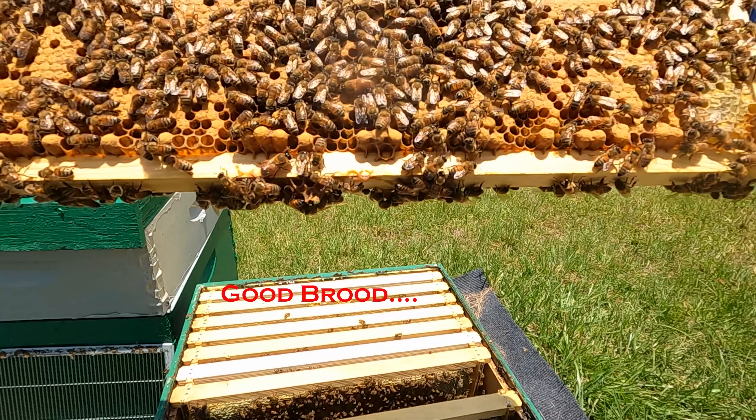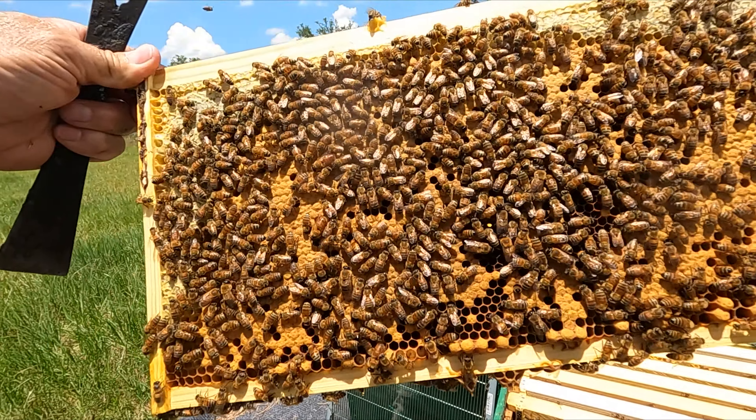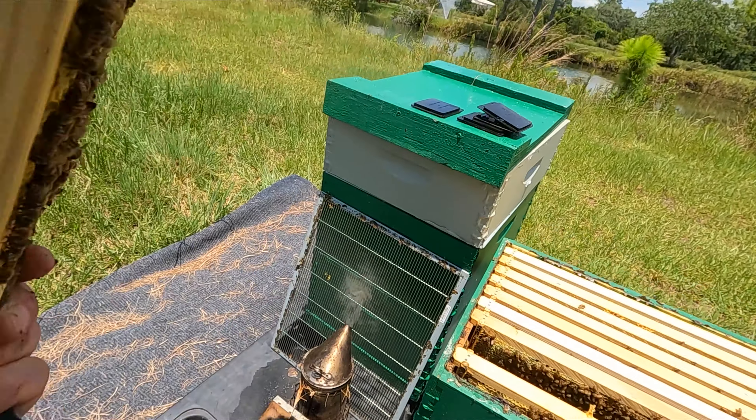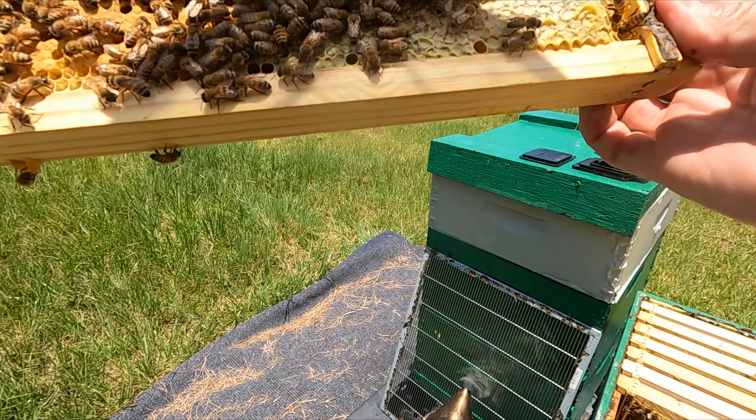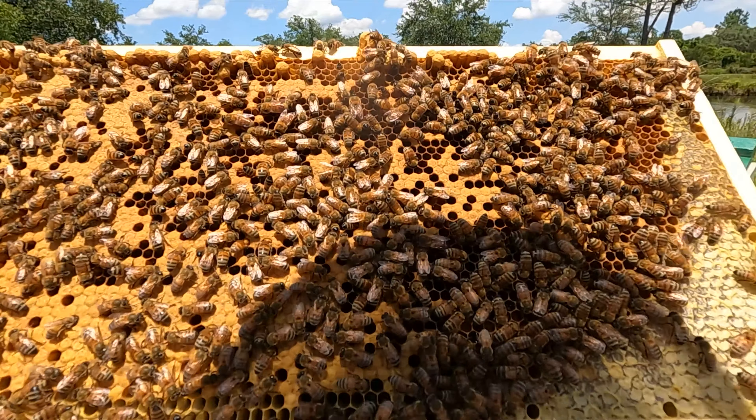Look at that frame of brood — a beautiful frame of brood. Looks real good.